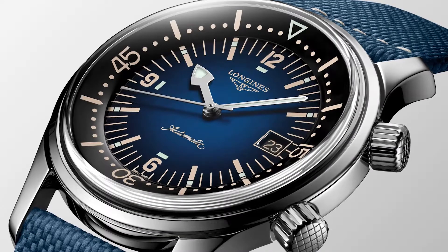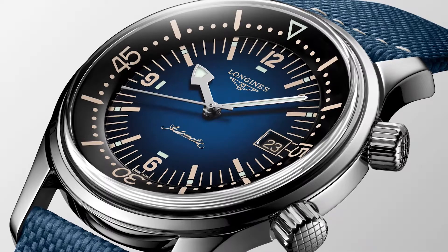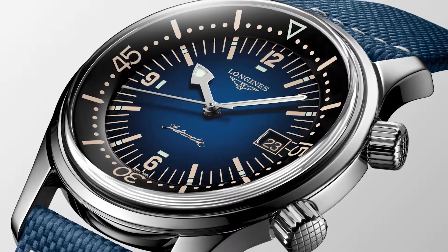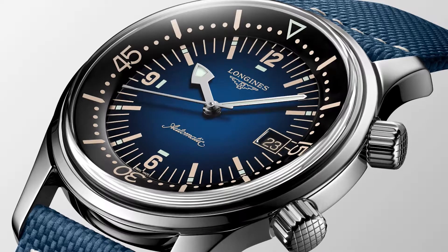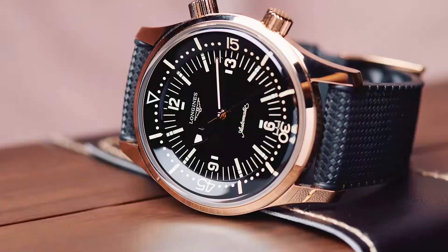The Legend Diver is primarily inspired by the reference 7042, though it borrows the more popular hands from the later 794 watches. The LLD even has a date window at three o'clock, a modern feature that all the original watches in the series lacked. The very first production run of the LLD did not include a date window, making that run particularly unique.